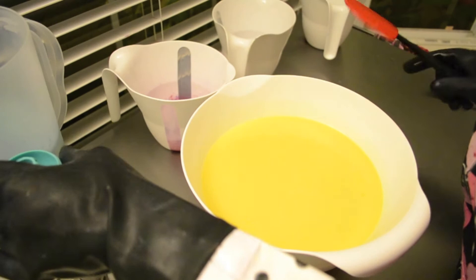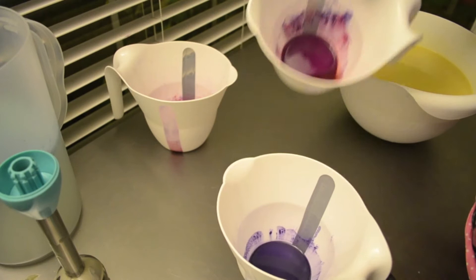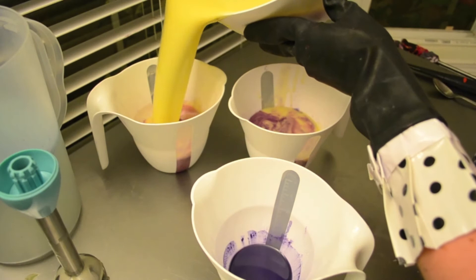I blend everything really well before I add the lye. I have three different colors: a purple, a pinkish purple, and then a really light pink. Let's start by adding color.